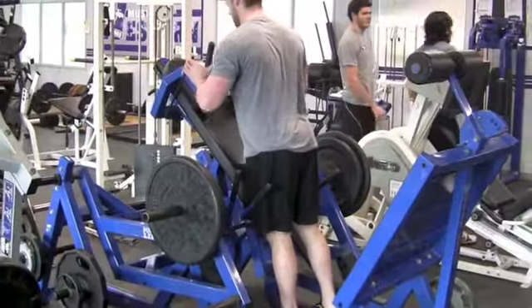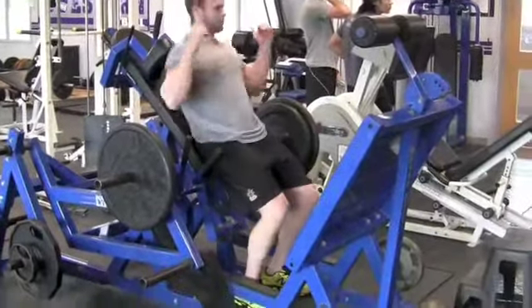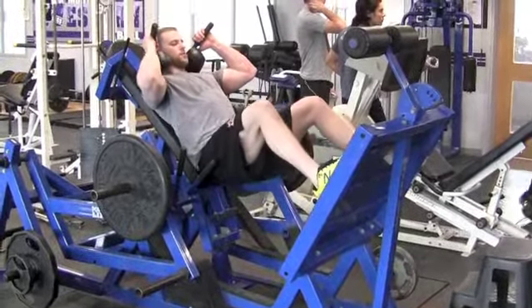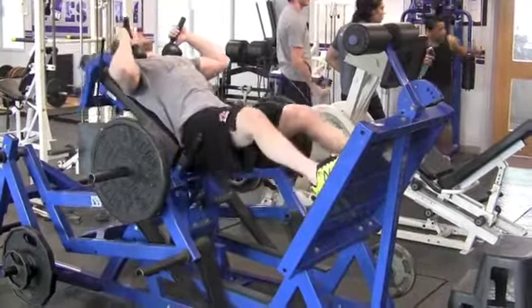Big Blue is one of three leg press variations we have at our gym. After adjusting the shoulder height, the participant sits in and places their feet up on the pad, creating 90-degree angles at the knee and the hip. They stand up, push the safety off, and squat.